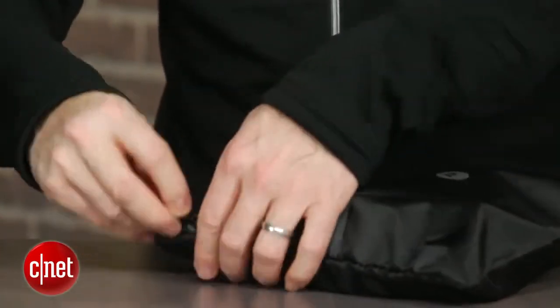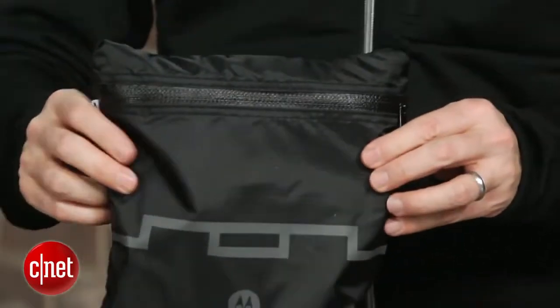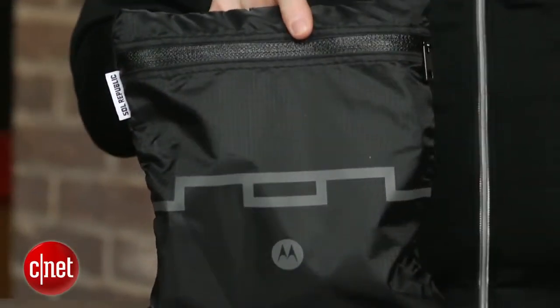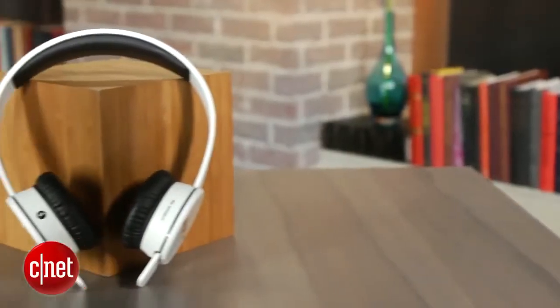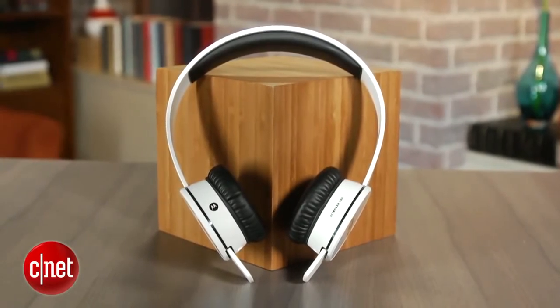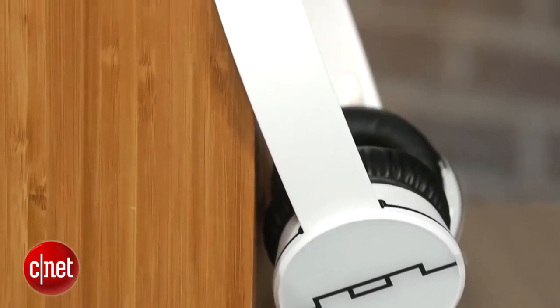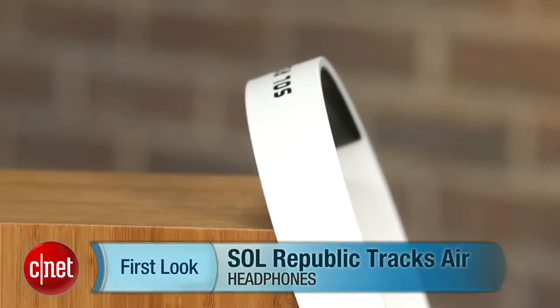So all in all, a good wireless headphone. It's well-built and it sounds good for a Bluetooth headphone. It's a little pricey at $200 — I'd like to see these headphones more in the $150 range — but it certainly is worth considering if you are looking for a Bluetooth headphone, especially one that delivers a lot of bass. I'm David Carnoy, and that's the Sol Republic Trax Air. Thanks for watching.